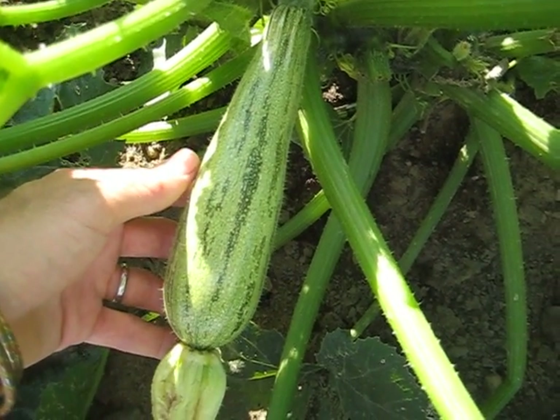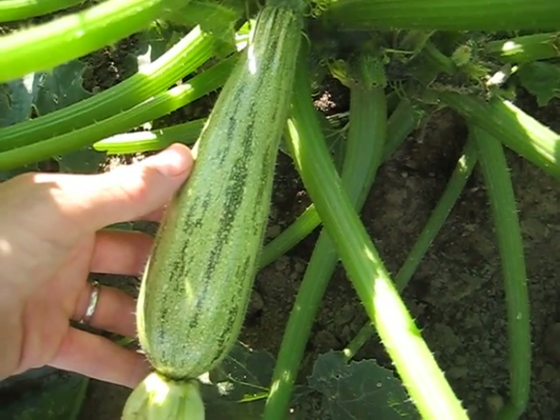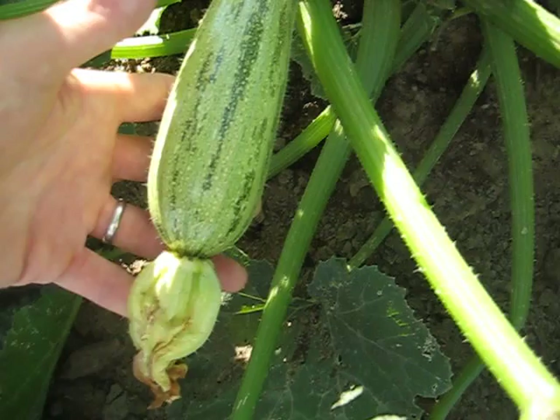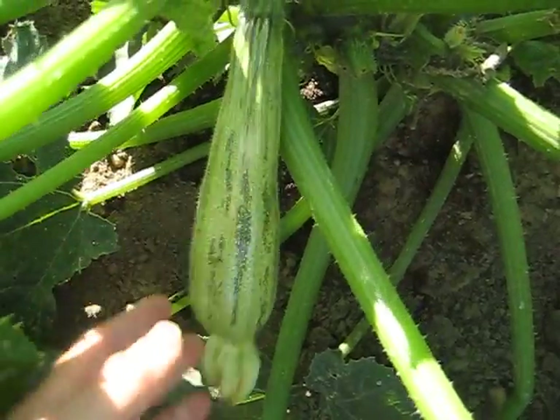Here is a mature zucchini that is ready to be cut. I'll cut that right after I'm done filming and then saute it up later for lunch. As you can see the squash blossoms — sometimes you get those in restaurants — that's still attached. That's the flower that first comes out, still attached to the squash.